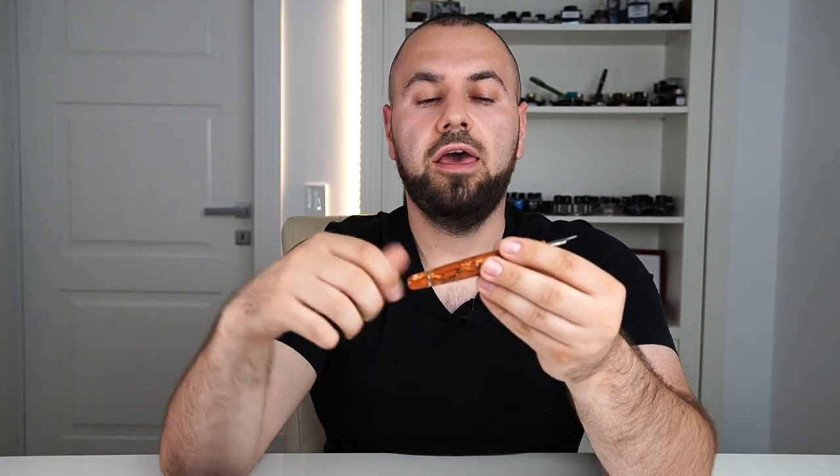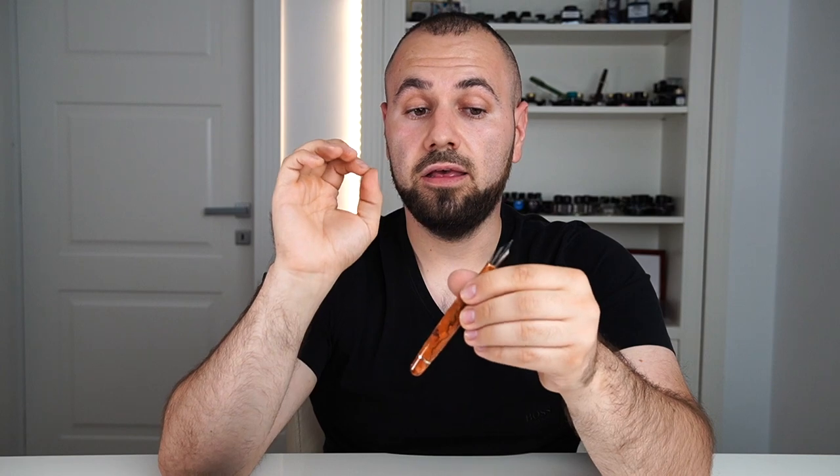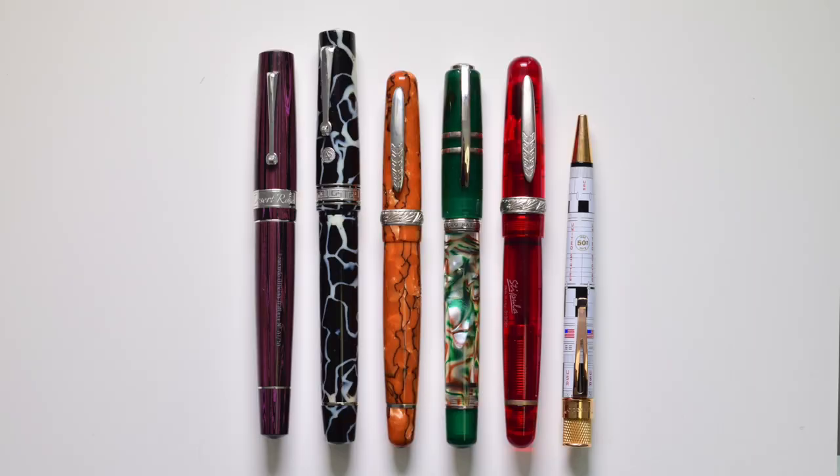Let's put the Stipula Etruria Alter Ego next to other pens to grasp the proportions and dimensions. The most similar nib to the Stiflex in regards to flex and overall feeling would be the ASC Bologna Extra nibs, especially the nib in the early editions of the Arco Bronze Bologna. And in the end I will give you the good news.